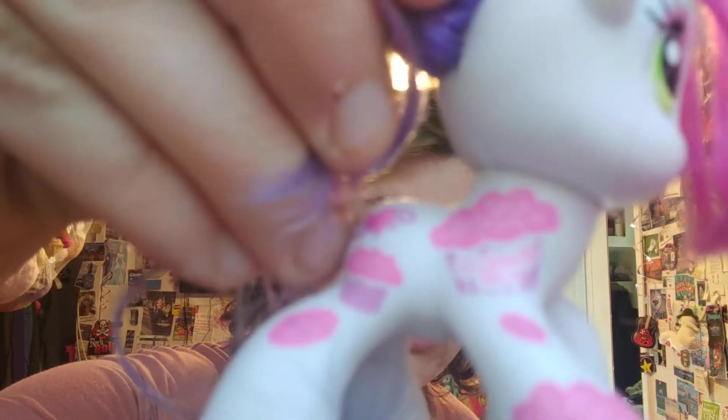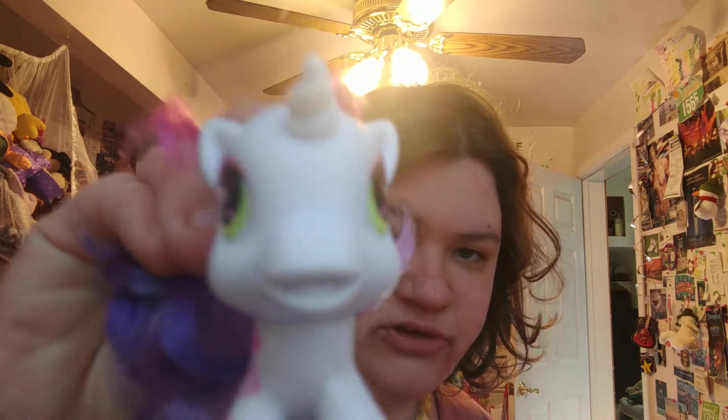Princess Cadence. I didn't have any Princess Cadence before I started buying these bags and now I have like four of them. This is Sweetie Belle — it's nice that it says their name right on there. G3.5. You can tell by the face if they're G3 or G3.5. G3 — I love the green hair. My green hair is kind of fading but you can still see it.